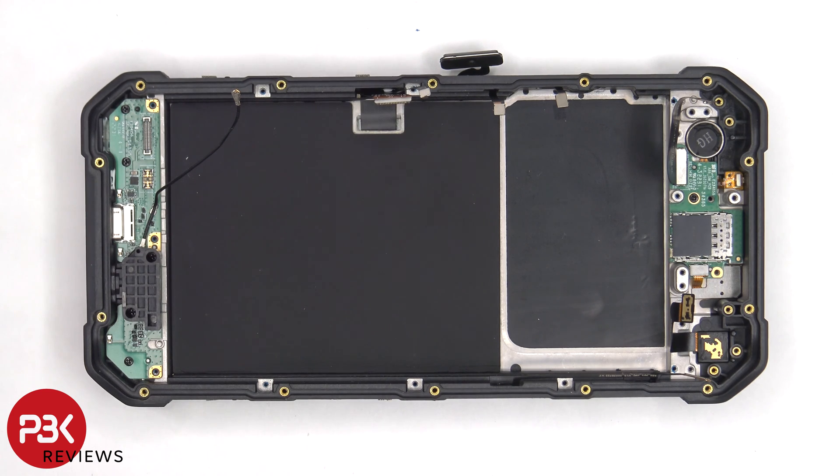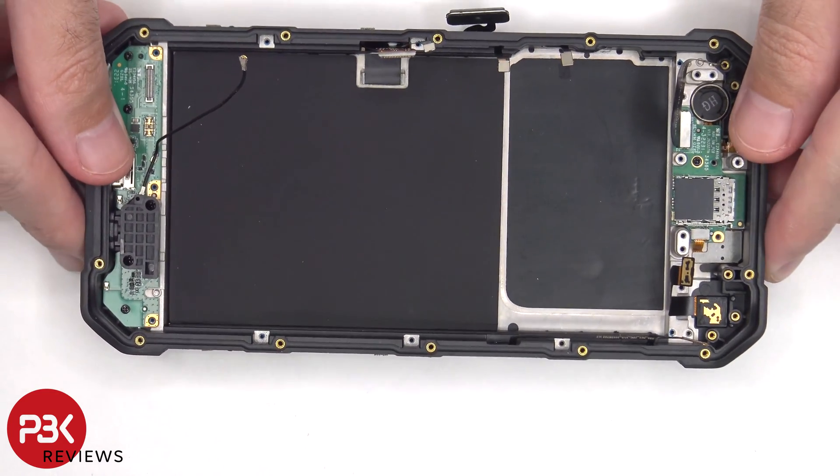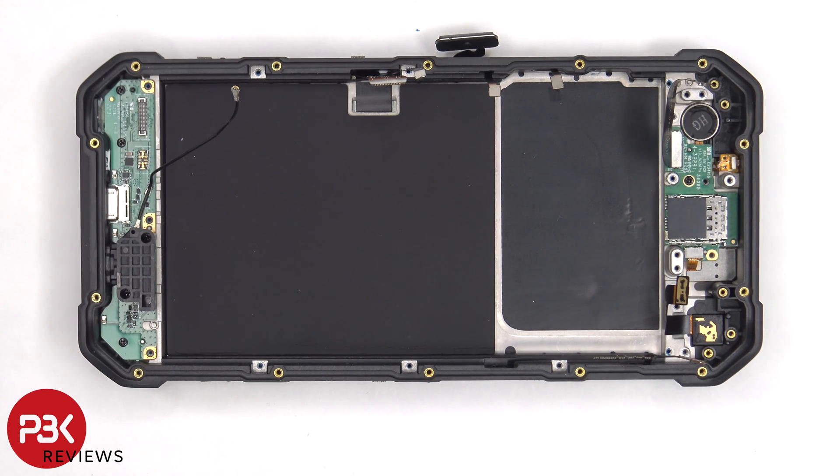Once the mid-frame and battery assembly are removed, we can see the opening in the frame where the screen cable runs through. So if you needed to replace the screen at this point, you'd heat up the front of the phone where the screen is and pry off the old screen, apply a new adhesive, reapply the new screen, making sure you route the cable back through the opening in the frame, and reassemble your phone.